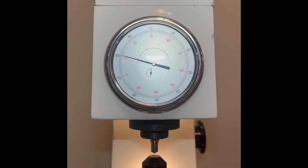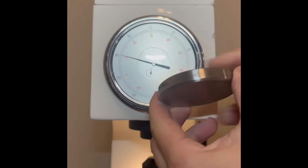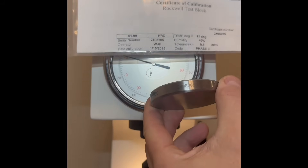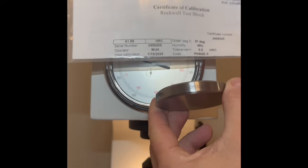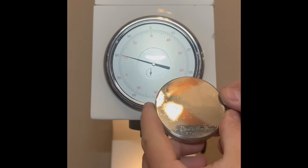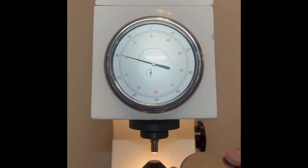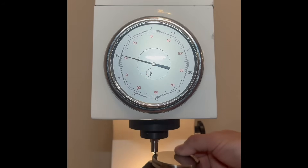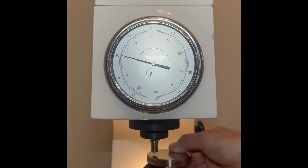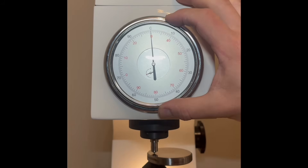So let's start with calibrating my Rockwell Tester. As my frequent viewers already know, I start all my Rockwell tests with a verifying calibration of my tester. I use this serialized, independently certified to the NIST standards block. This block is manufactured for and distributed by a company called Phase II, which is based in the U.S. It's sourced in China and then certified independently to NIST standards in the United States.